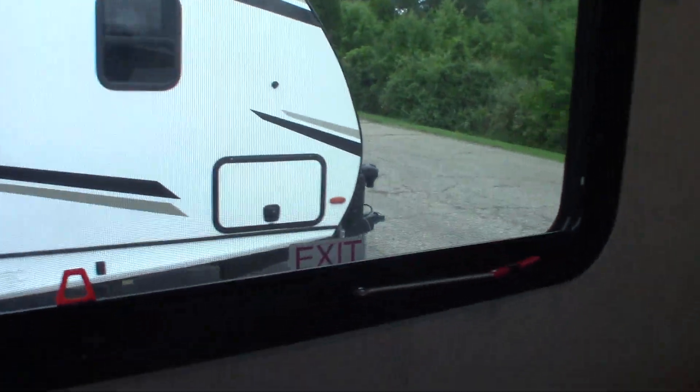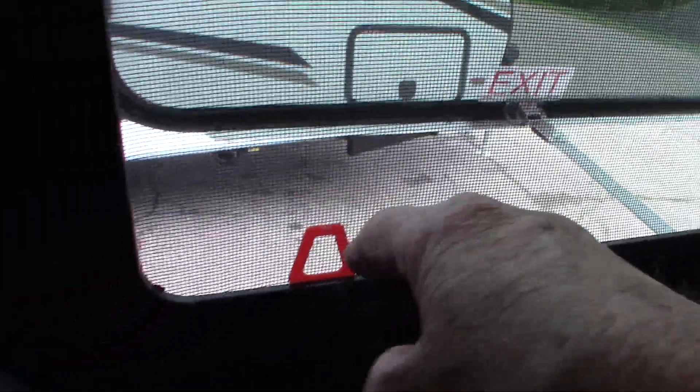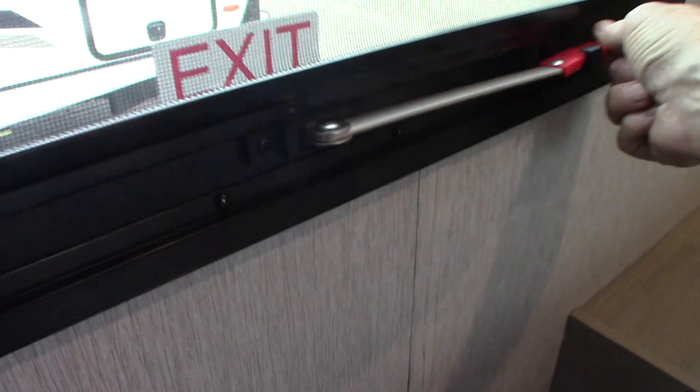You have some storage under the bed, which is typical. You've got hookups for a TV and a backer plate here so you can put a bracket up there and watch TV while you're laying down. You have the emergency escape window right here — you can always escape here, push it all the way through, grab a hold of the red tab, pull the screen out, and you can always get out in an emergency. Storage underneath here as well.